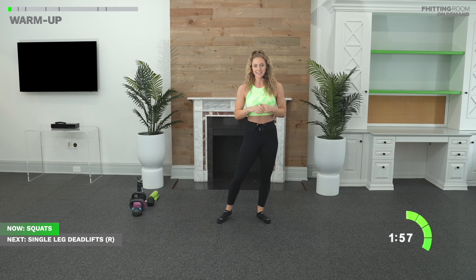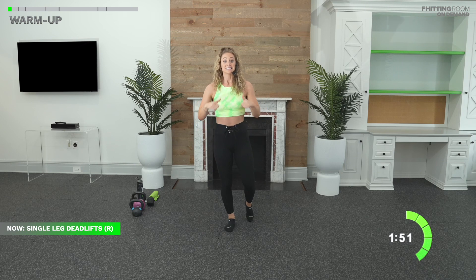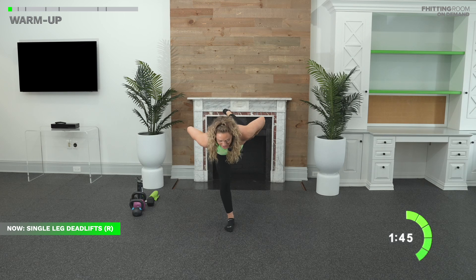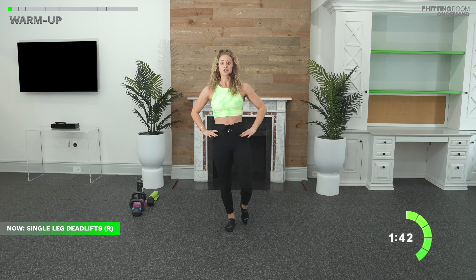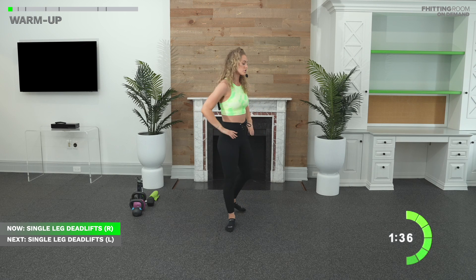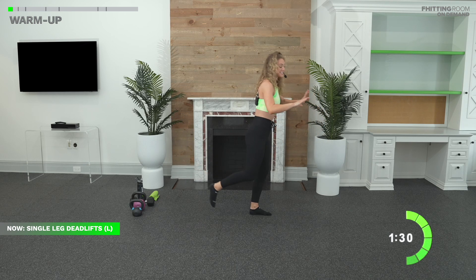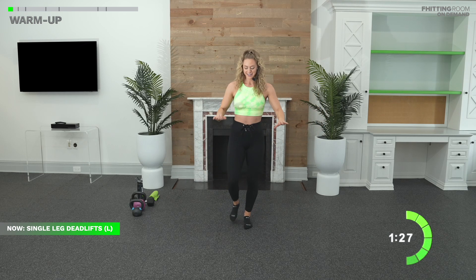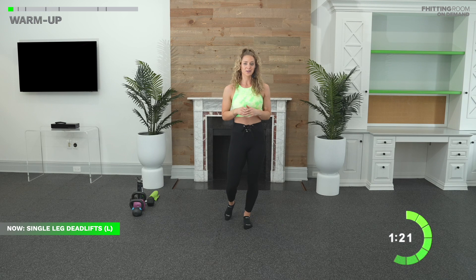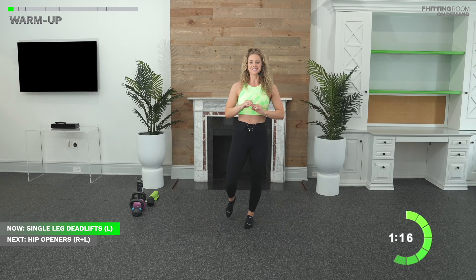We're going to go into some single leg deadlifts. These will come up later. Go ahead and stand on one foot, just like your good morning, but single leg. Slight bend in your knees, same hip hinge, pushing your hips back. Your goal here is to keep your hips straight. You can put your hands on your hips and try to make sure that you're internally rotating that back leg. Hinge your hips. Back is nice and flat. This is going to really challenge your balance. Keep a nice straight leg, all the way back. You can also reach out in front of you when it's body weight only. Just practicing that hinge, your balance, your stability.